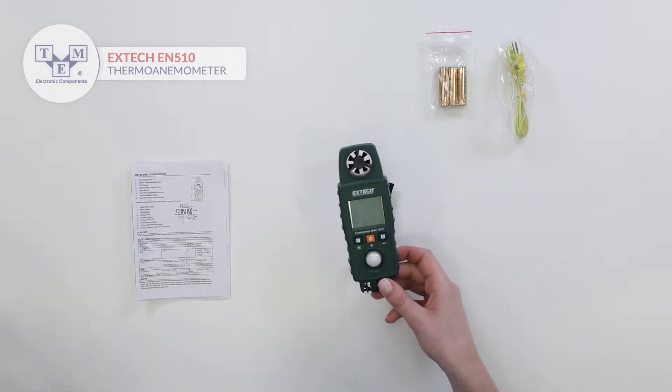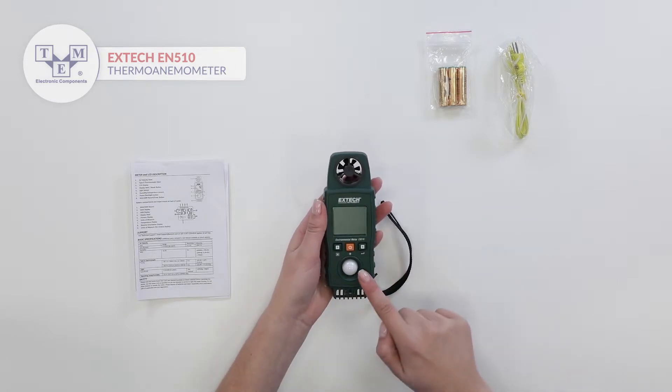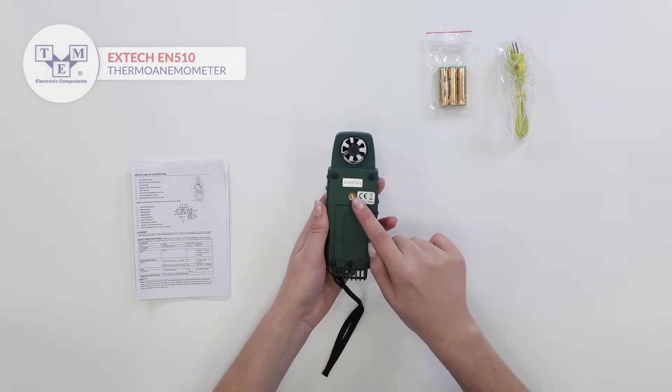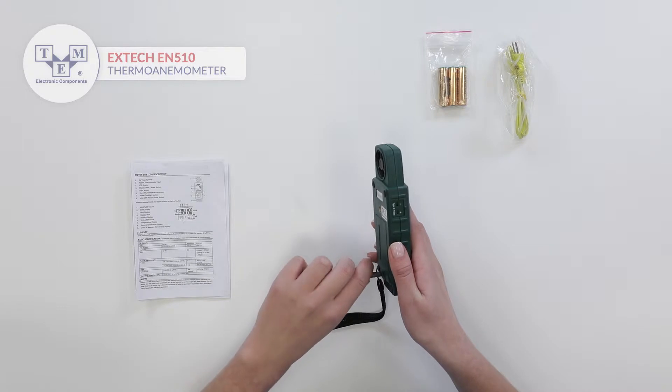It is equipped with a low friction vane, backlit LCD display, three physical buttons, a photodiode with cosine and color correction filter, humidity and temperature sensors, and type K thermocouple input.